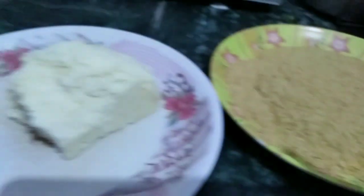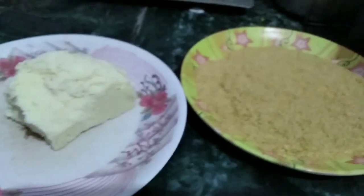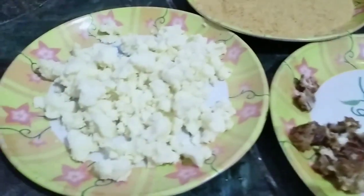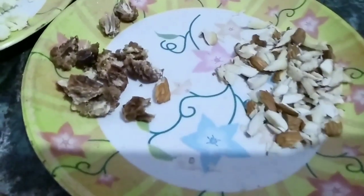Here I will chop some nuts and I will put the vermicelli in half a liter of milk, then I will mix it in well.